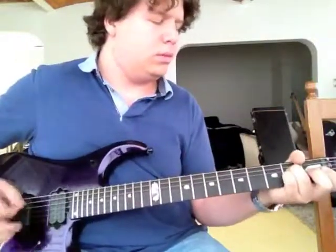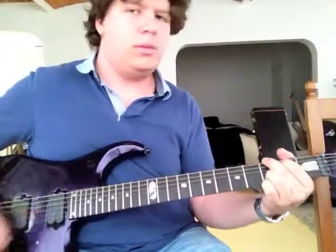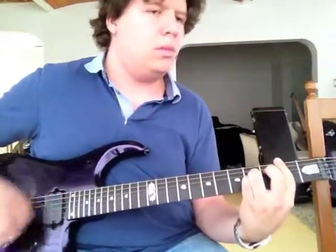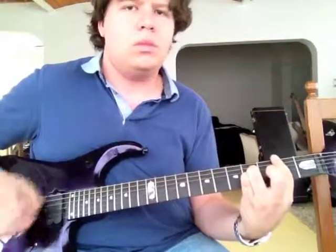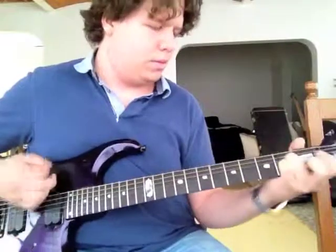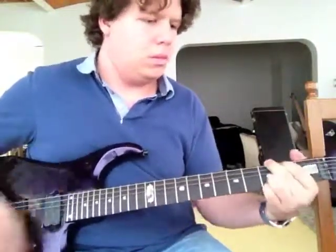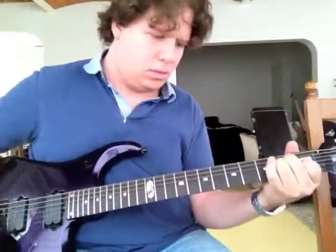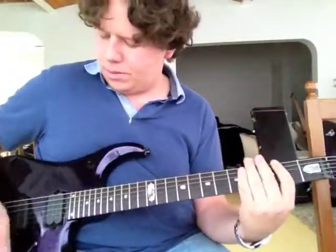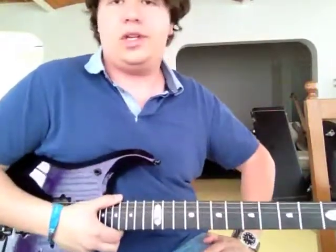Here we go. Of course, that was 'Comfortably Numb' by Pink Floyd — so you can do that, and it is fantastic.